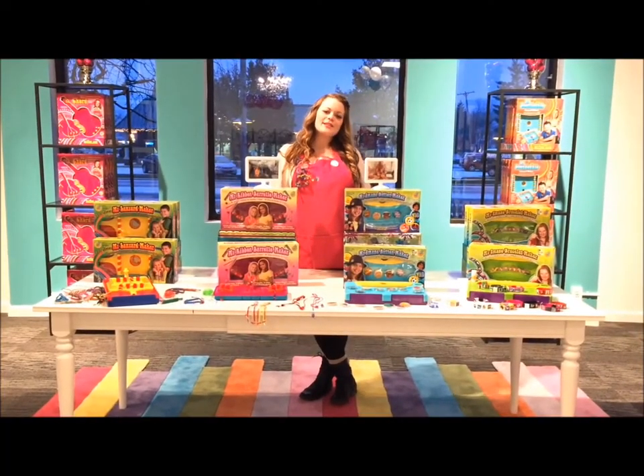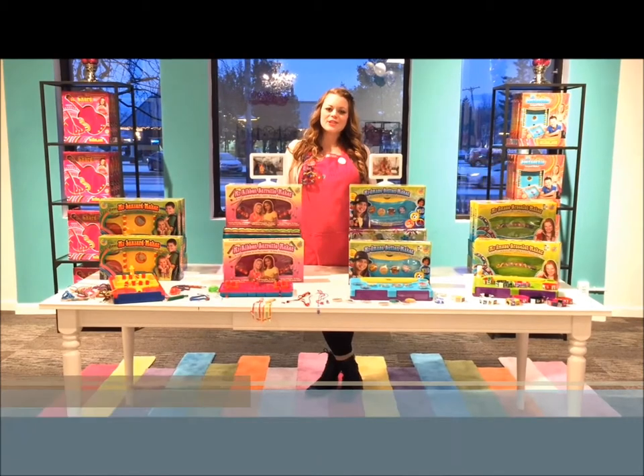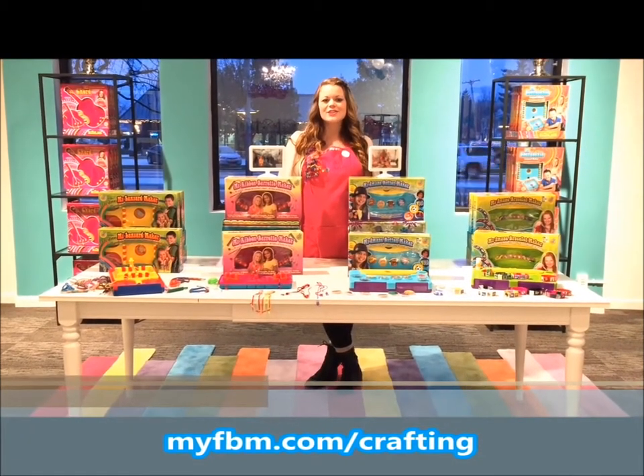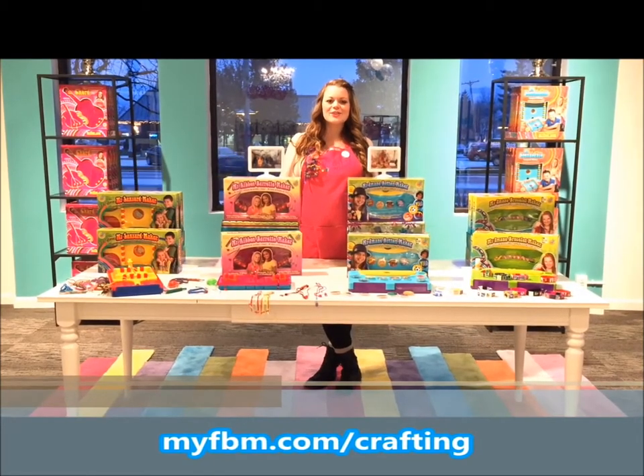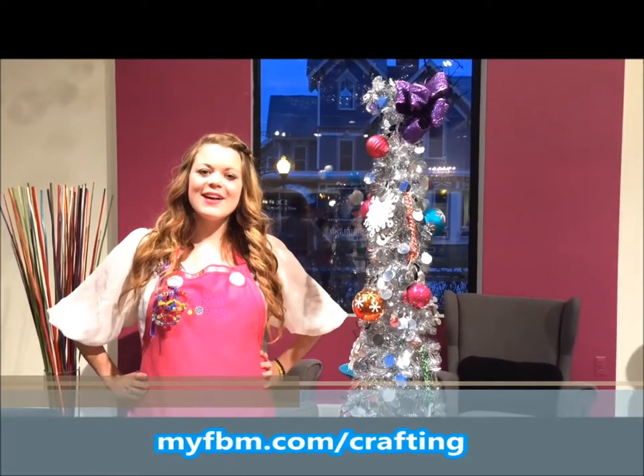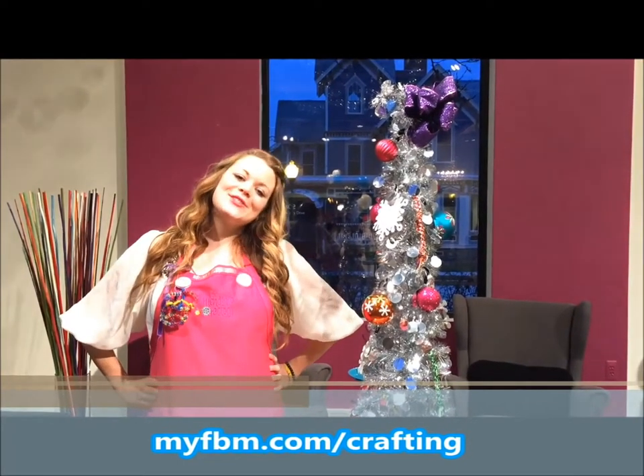I hope you enjoyed the craft we made today. If you love crafting as much as we do, make sure you check out all of our Choose Friendship products. To enter to win the ultimate craft prize valued over three hundred dollars, just follow the link below. We wish you a very happy holiday season, and always choose friendship.